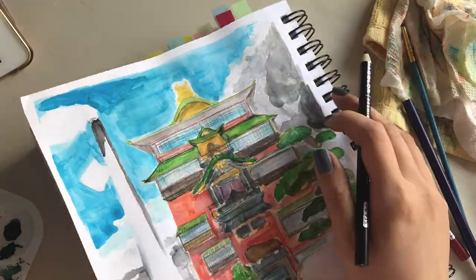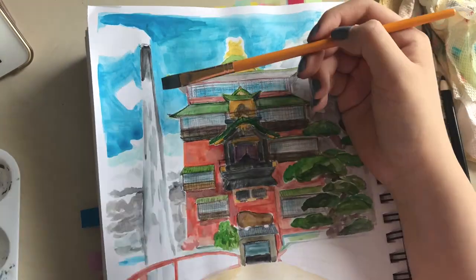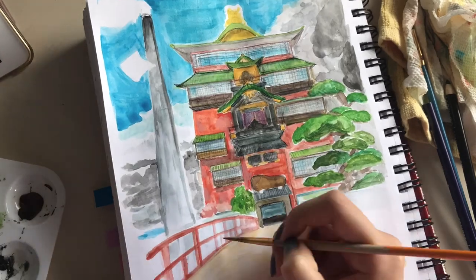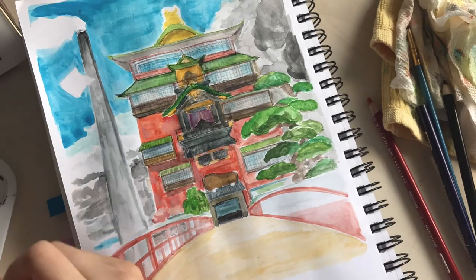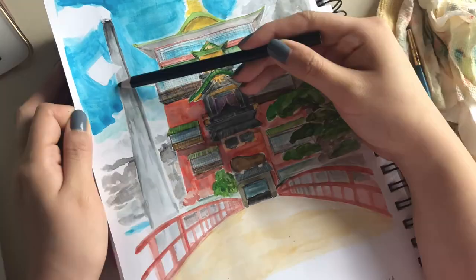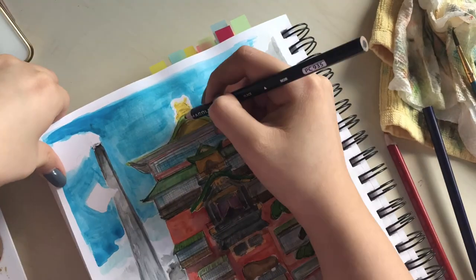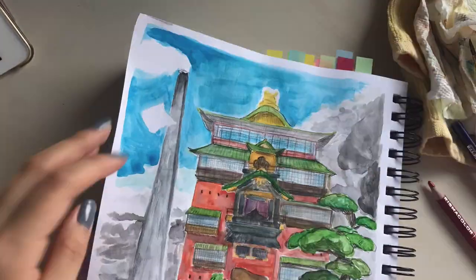I decided to make this into a video as both a time capsule — like, my skills now — so I can compare it later. But also to show that it's okay to not be happy with your art for whatever reason. And this video will show that I have bad days, and bad drawings.